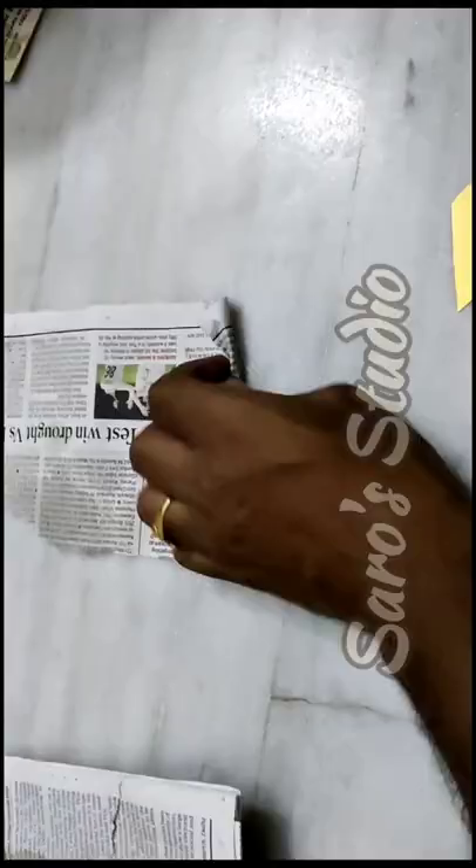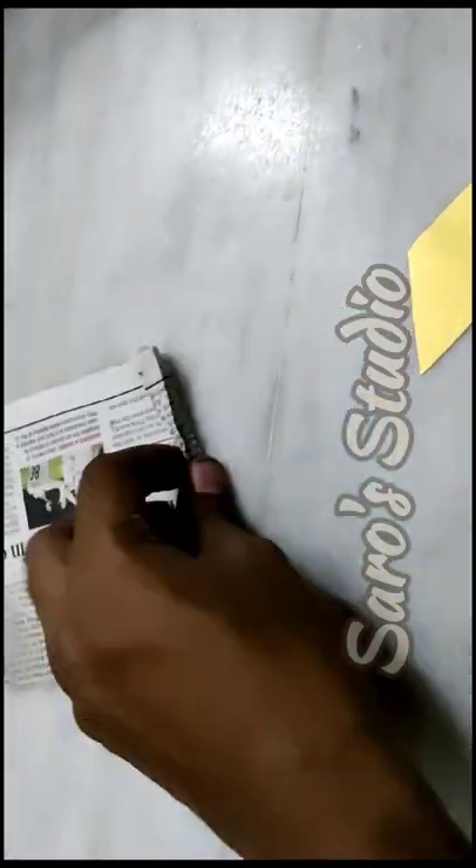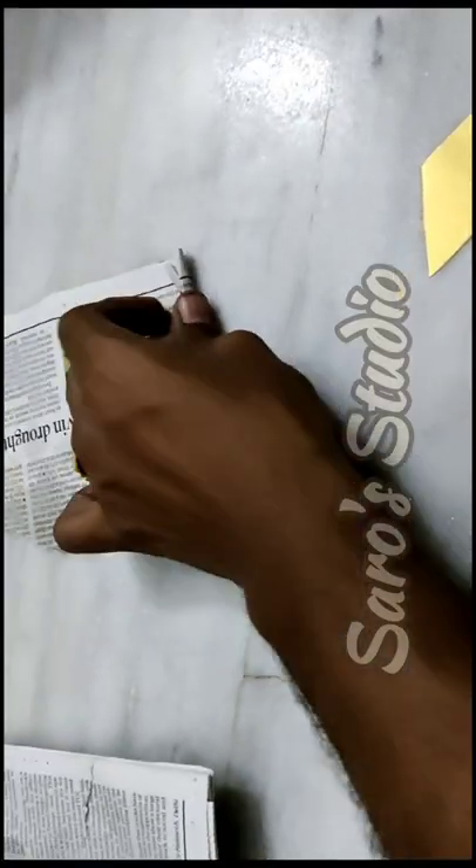Just take the paper and crumple it as shown for the eyebrows, then stick it on as eyebrows. Now take some white paper, dip it in water, and put some gum or glue over there.